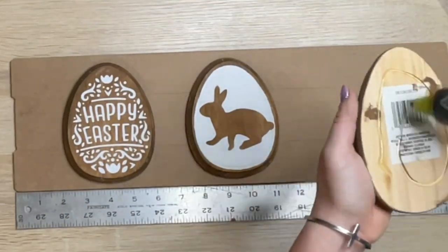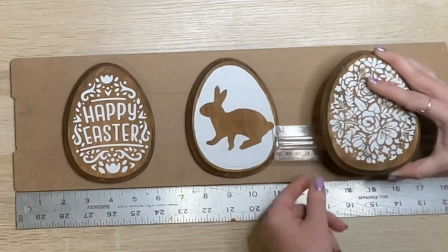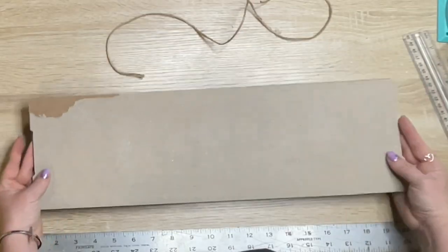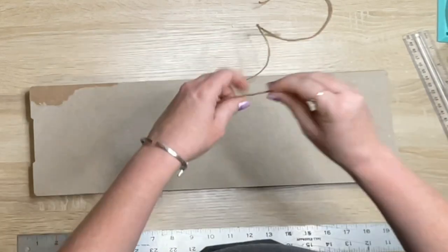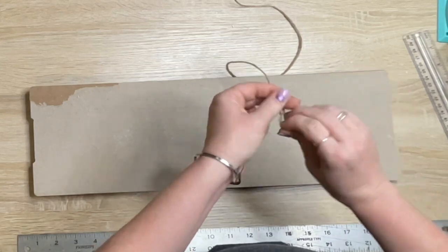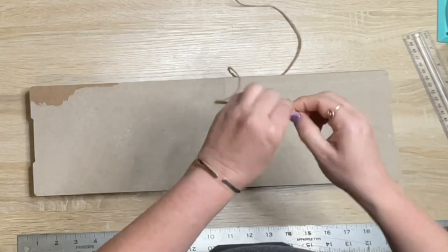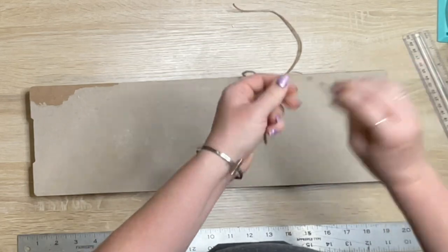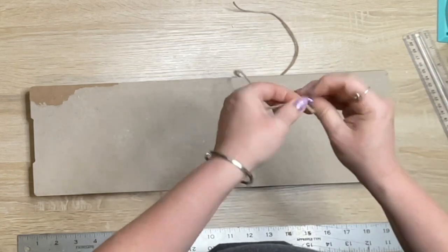Another option would be to put one of the tumbling tower blocks on the back of the eggs so they stand up and put them in a tiered tray — that would look really cute too. I'm taking a piece of twine, knotting it a bunch of times, then gluing it to the back of this sign. The sign is done and ready to hang.